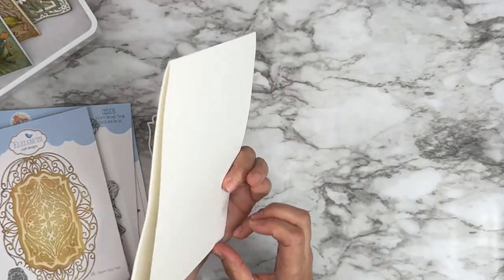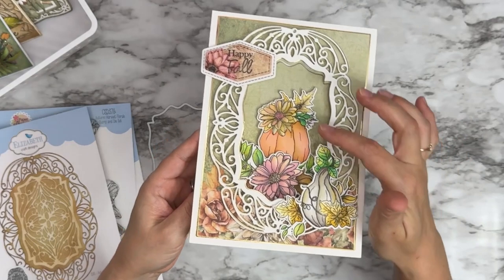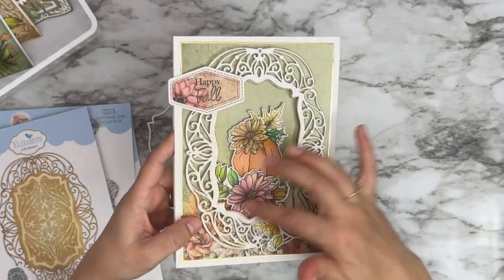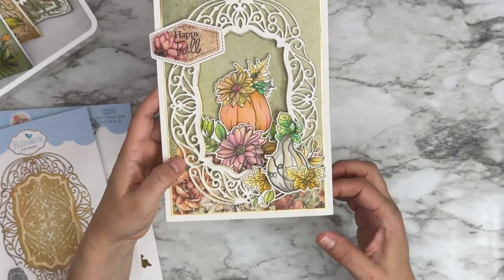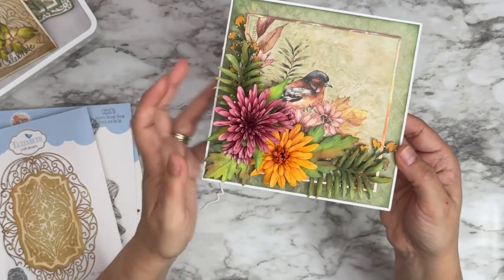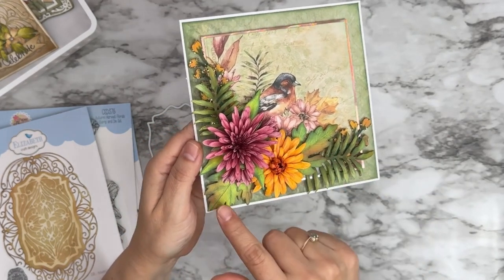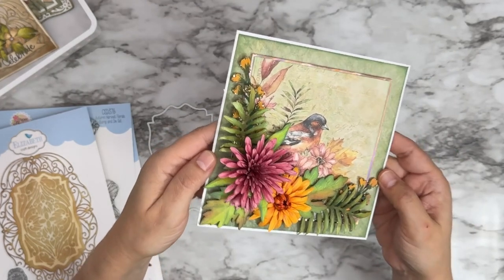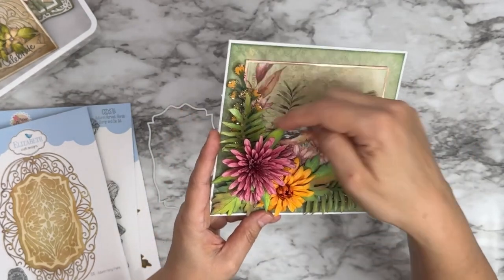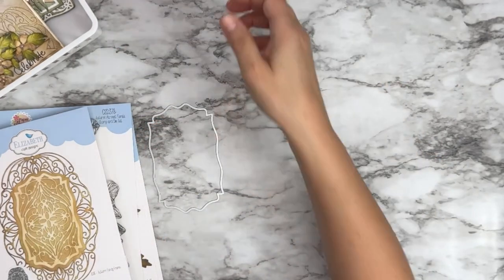Here's one from our design team — I think this is Rajni's. This is gorgeous — look at all that dimension. She stamped and die cut the images, colored them — her coloring is always so perfect. Then the sentiment, the decorative frame layered like two or three times, the paper with a touch of gold to make everything pop.